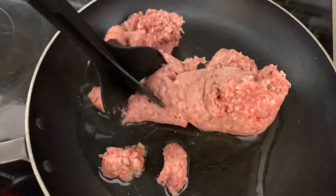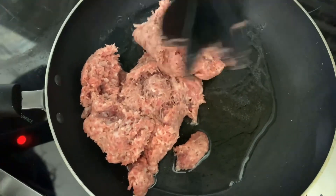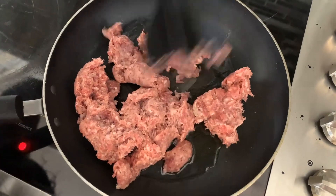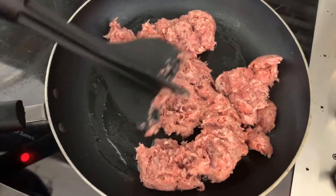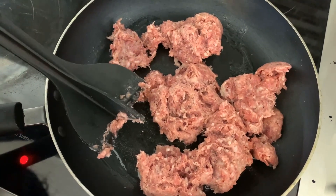My sausage is beginning to cook. I'm going to take this time to chop my sausage down so we can get it nice, beautiful, and golden brown. It'll chop up even better once it begins to cook. If you don't have a chopper, you can use the side of your spatula — it'll really help to break down your ground beef or ground breakfast sausage.